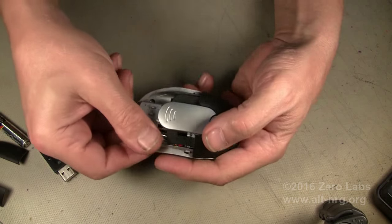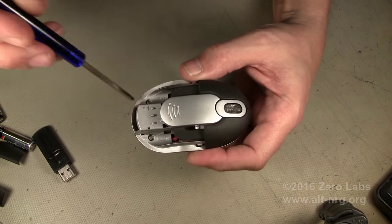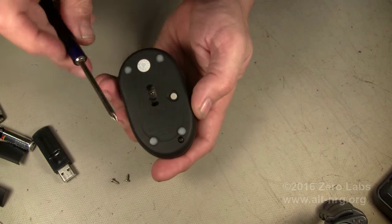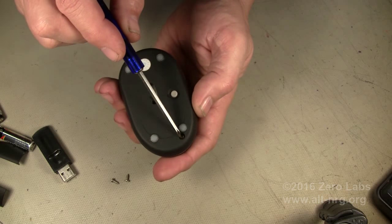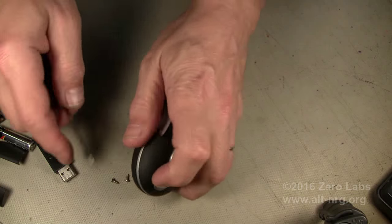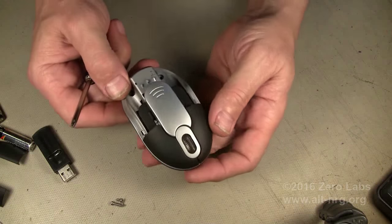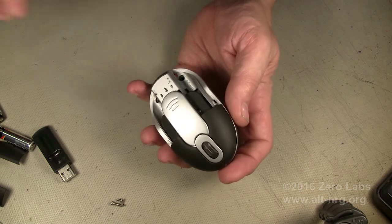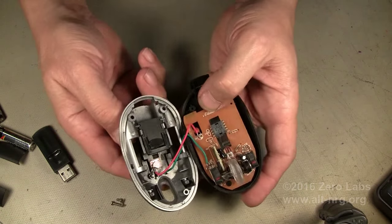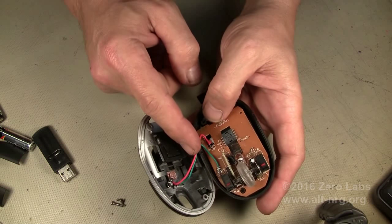So the first thing you do is take the batteries out. You'll find two screws, one underneath each battery, and then one underneath the front of the mouse towards the tip — three screws total that hold this case together. I confess I have already modified this mouse. I didn't buy more than one, so when I take it apart you're going to see the modifications I've already made.